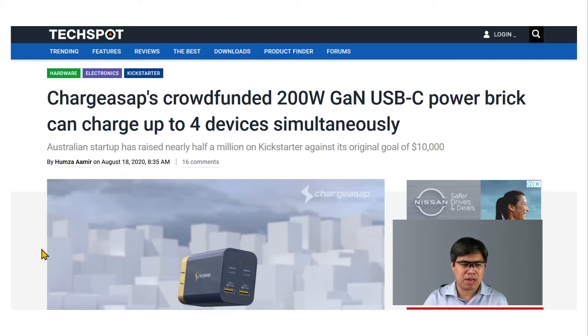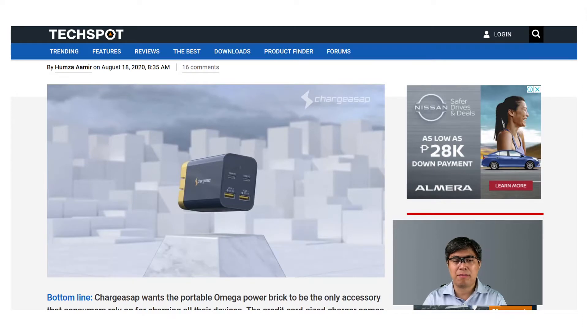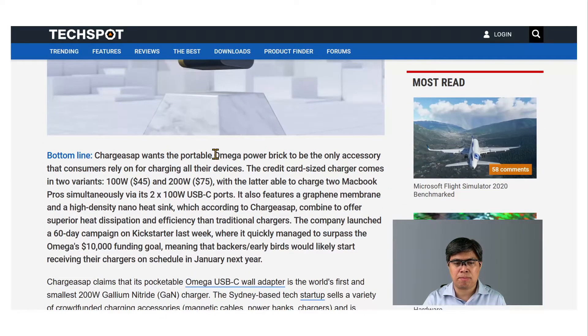Let's take a look at what the product is all about. It's primarily a power brick — it looks similar to a regular power brick, not too big, not too clunky. It has multiple ports: a USB Type-C and a USB Type-A, so you can charge your regular smartphones, older devices, tablets, and laptops. They call this the Omega power brick.